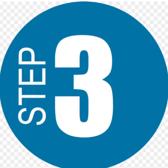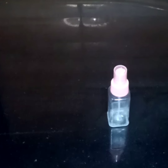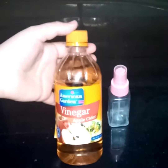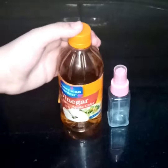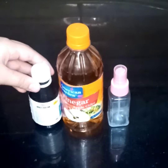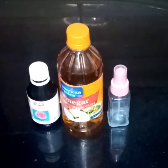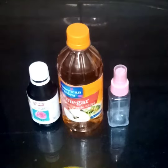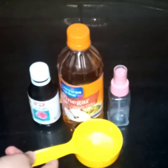Step 3: Using a spray bottle, combine apple cider vinegar and rose water — use half a cup of vinegar.